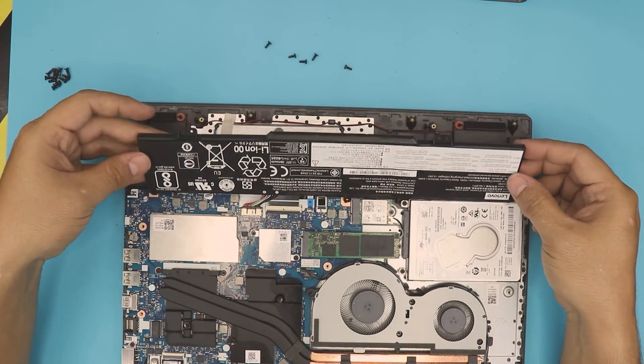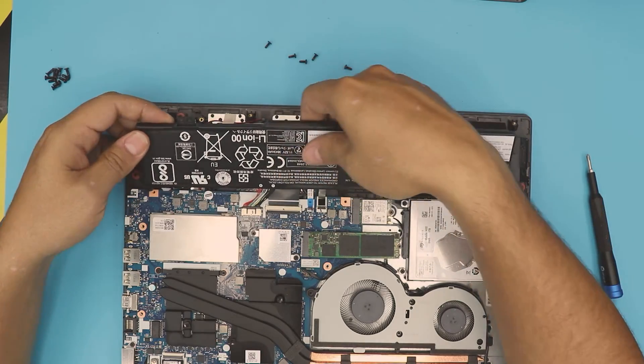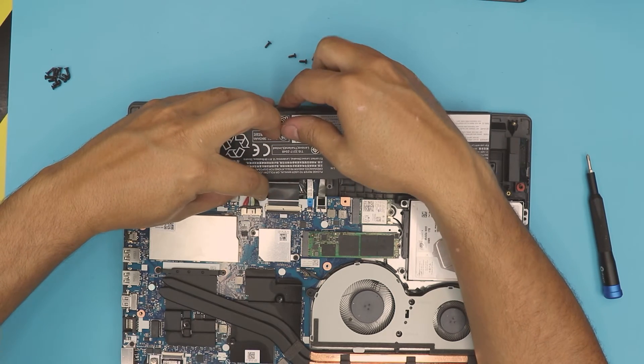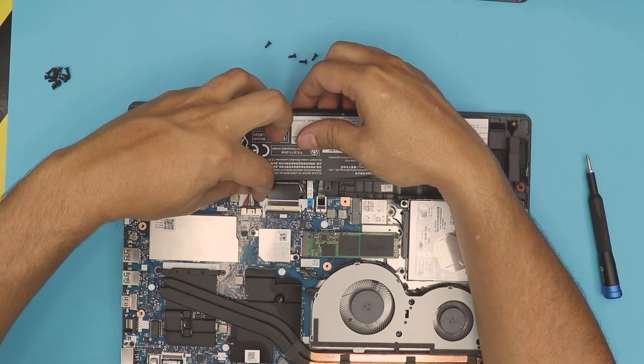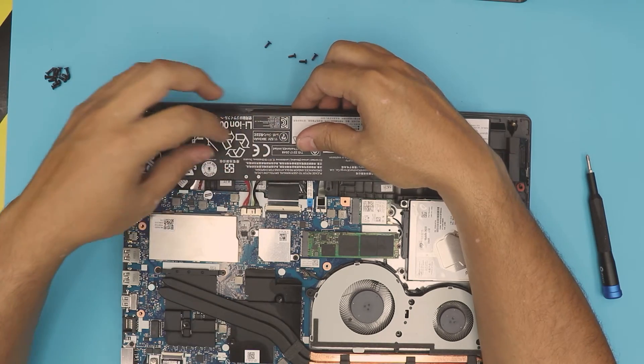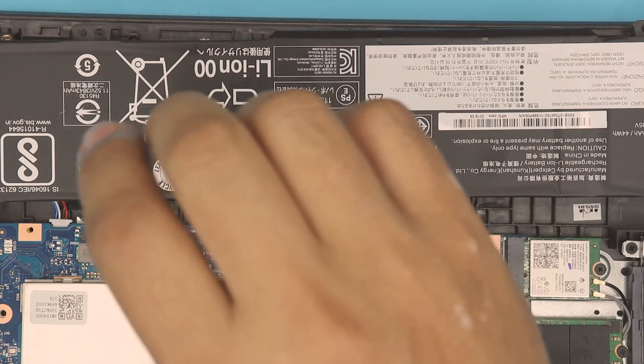Once you remove the five screws, you can lift up the battery and disconnect it. You now have a little more space to pull the jack. People usually tend to pull the jack by the cable — do not do that, do not pull the cables. Pay attention to the jack; let me grab my tweezers.